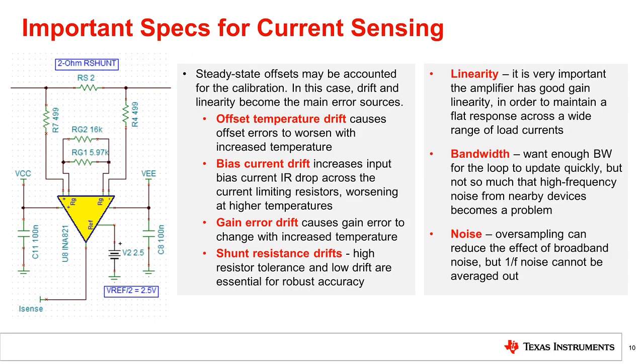Arguably the most important specs are the drift and gain linearity. While the room temperature offsets and input bias current can be addressed via calibration, the drift cannot. You will want to make sure that a shunt or sense resistor with minimal temperature drift is used, as the tolerance and drift of this component will determine your calibration accuracy, and the resistor is likely to heat up at high charge and discharge currents. In our example design, we used a sense resistor with a ±0.05 ppm per degree C temperature coefficient.